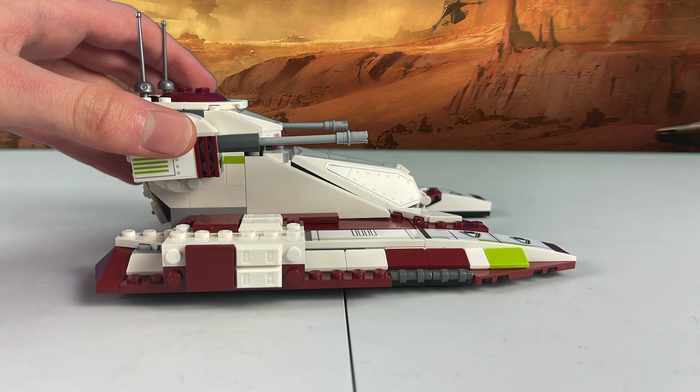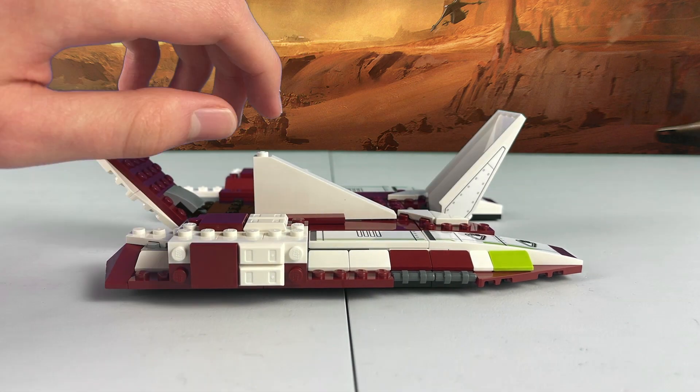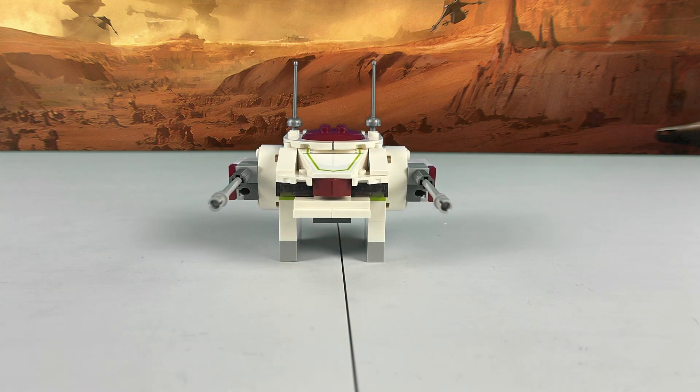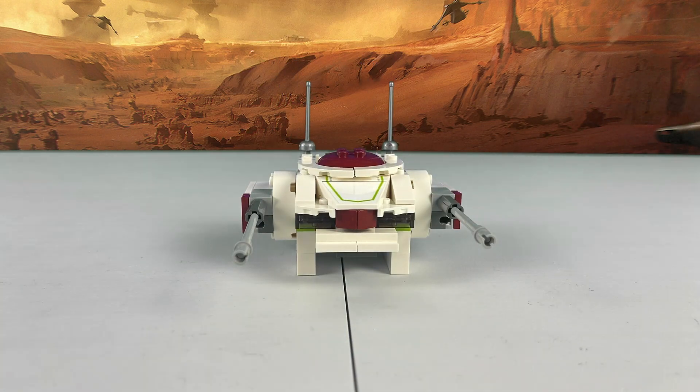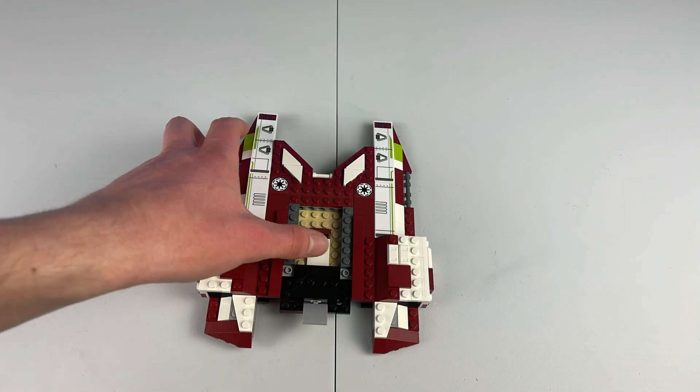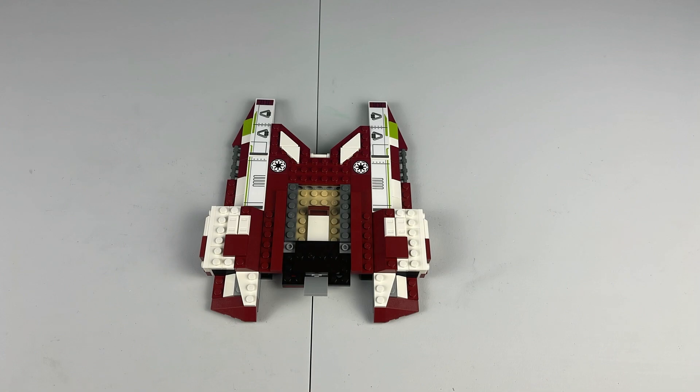So, for starters, we're going to take off this entire back section of the tank, and really just narrow it down to the main base of it. Next, take off these 1x4s here — these loose gray ones — making the tank just a little bit shorter. Now, all you have to do is follow along with the video, and I'll show you how to build the modded tank using the parts found in the part list down in the description. Cue the music.